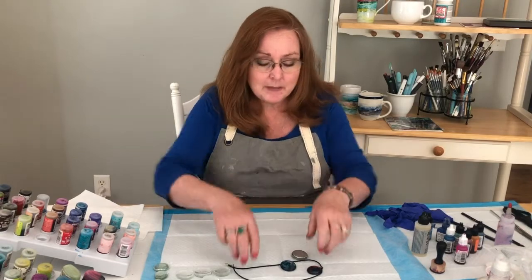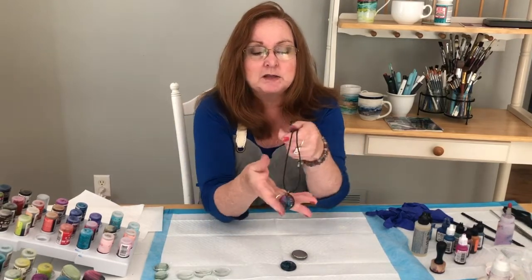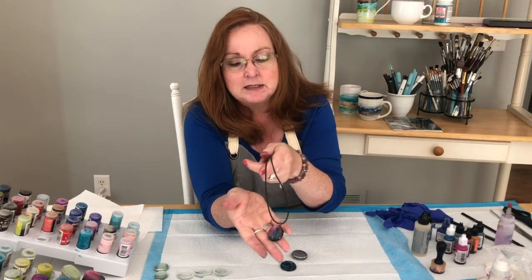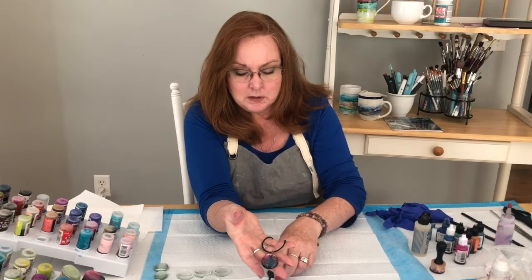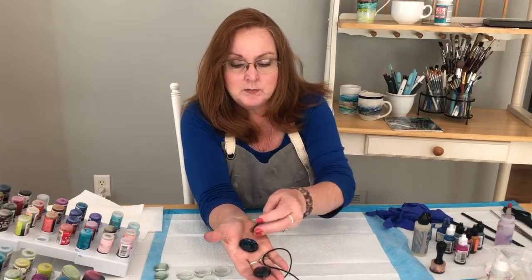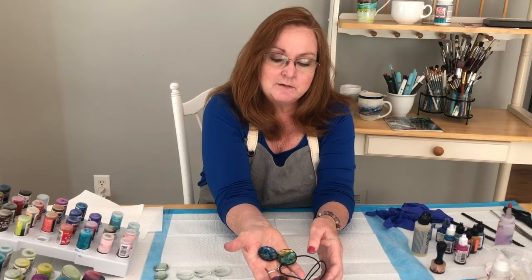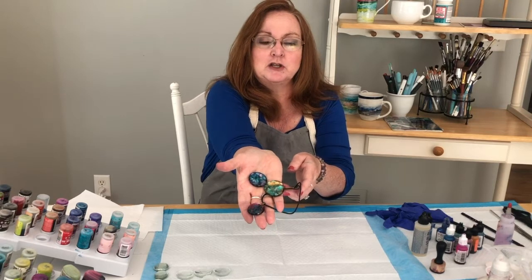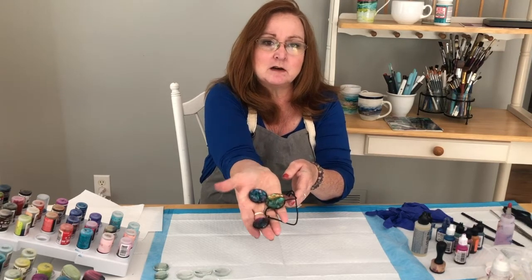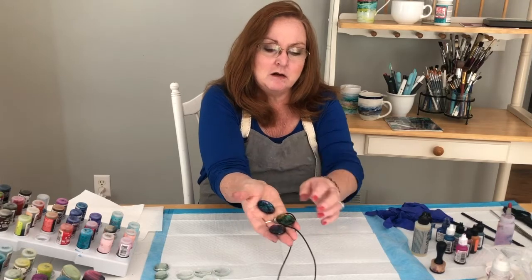What we're going to do today is make some alcohol ink necklaces — we're going to make these pendants. These can also be done as magnets. They're a lot of fun to do, very colorful, and they look really good on long pendants or short pendants. This one's on a leather strip.